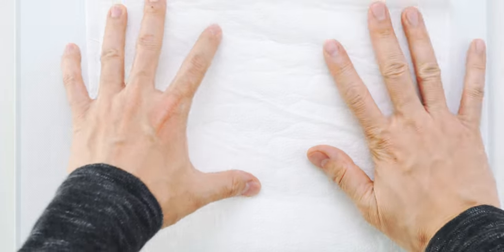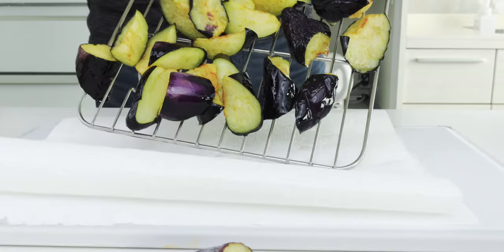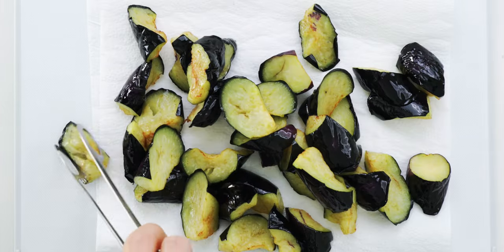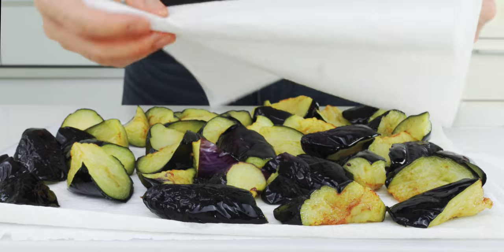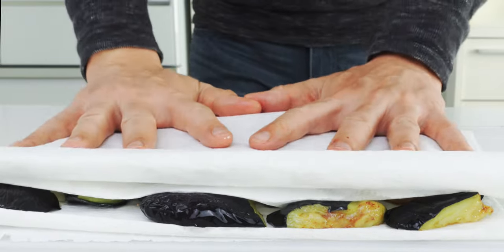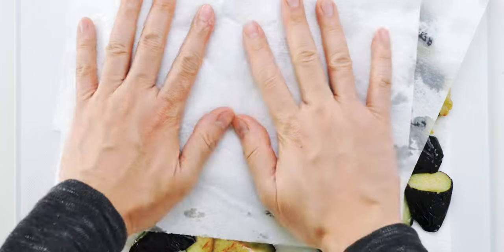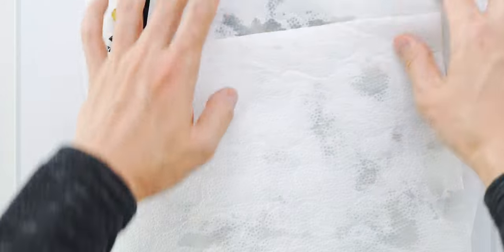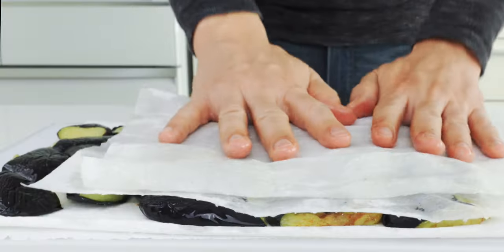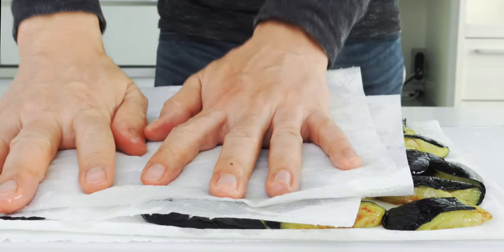Once we've fried and drained all of the eggplant, I'm going to set down at least three layers of paper towels on a work surface and dump the eggplant onto them. Arrange these in a single layer and then get another three to four sheets of paper towels and press them from the top to squeeze out as much oil from the eggplant as you can. Some of these are going to still be really hot, so be careful not to press too hard or you might burn yourself. Once the paper towels are saturated, we're ready to move on to the stir fry.